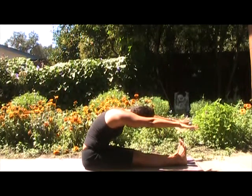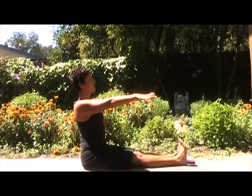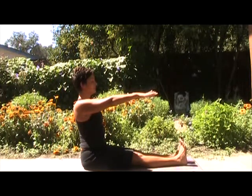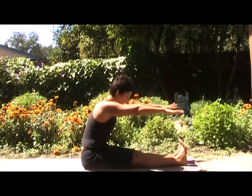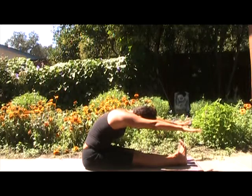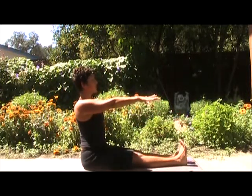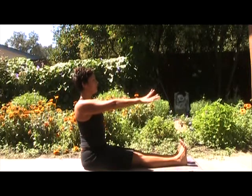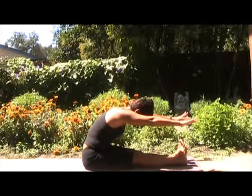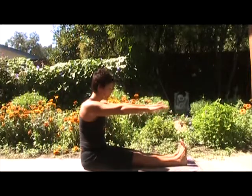Inhale. Exhale. Let your shoulders come back first, and then the crown of the head is aligned over the hips. Breathe in. Exhale. Legs are strong. Reach over the feet. Inhale. Exhale. Pull back. Breathe in here. Nice long spine. Exhale. Curling. Breathing in. And exhale. Coming all the way up.